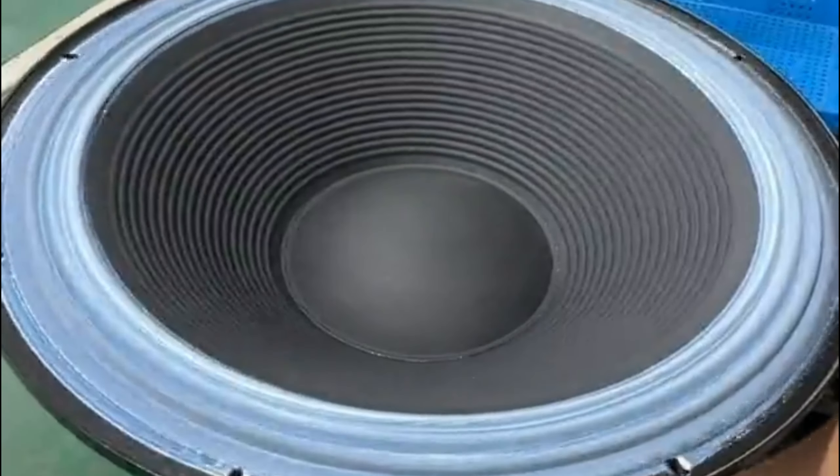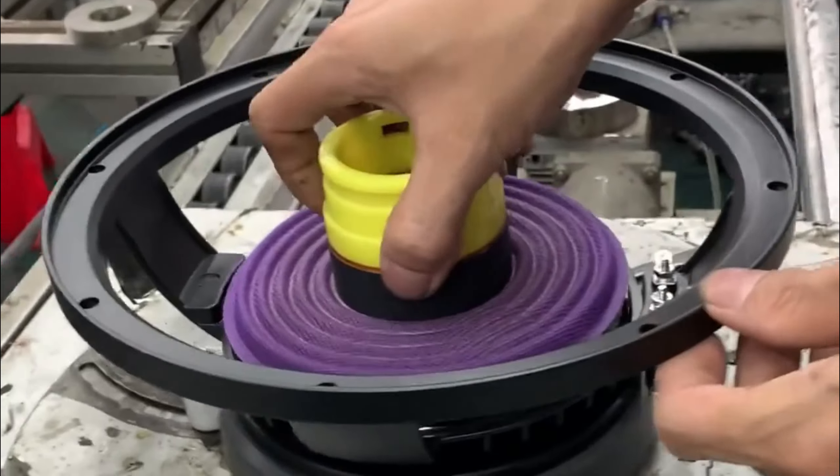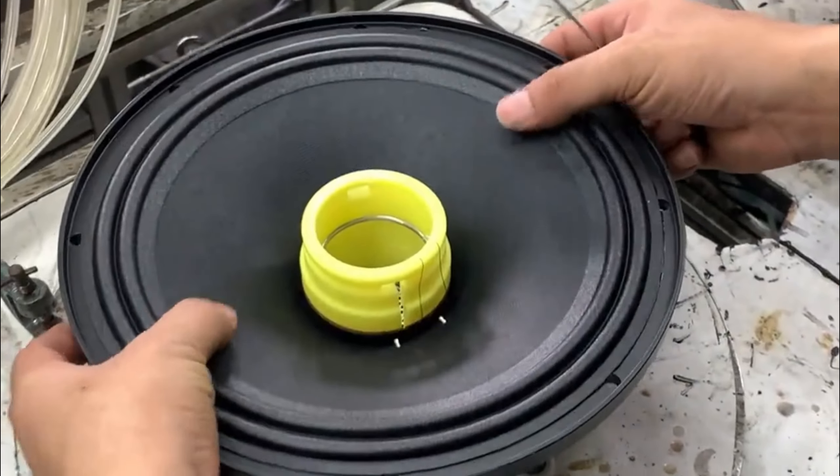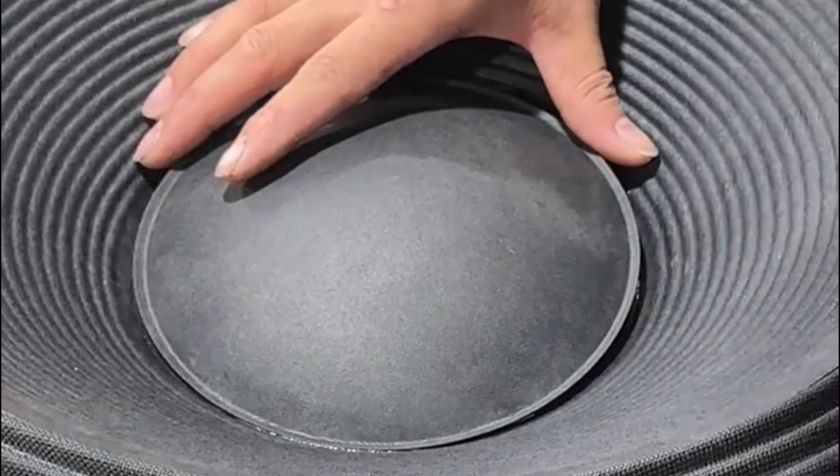It is also very important to attach gaskets to ensure proper sealing and isolation. We also make sure that the magnet assembly is magnetized to create the proper magnetic field.